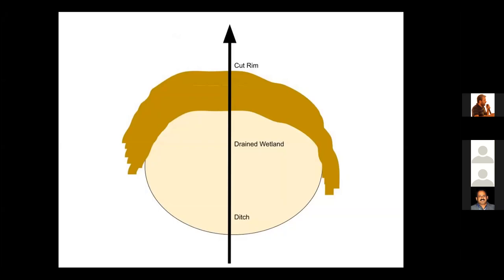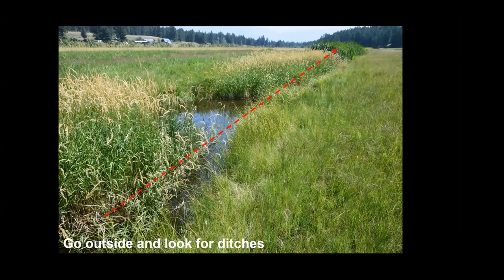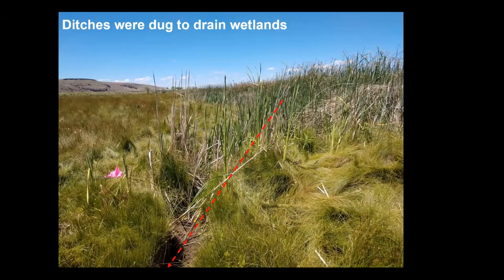Wetlands are drained by digging a ditch through that natural rim. This ditch will remove water from the wetland — groundwater as well as surface water. The number one clue to finding a drained wetland is to look for a ditch. The dashed red line shows a ditch that was dug to drain a natural wetland. People have been digging ditches to drain wetlands for thousands of years.